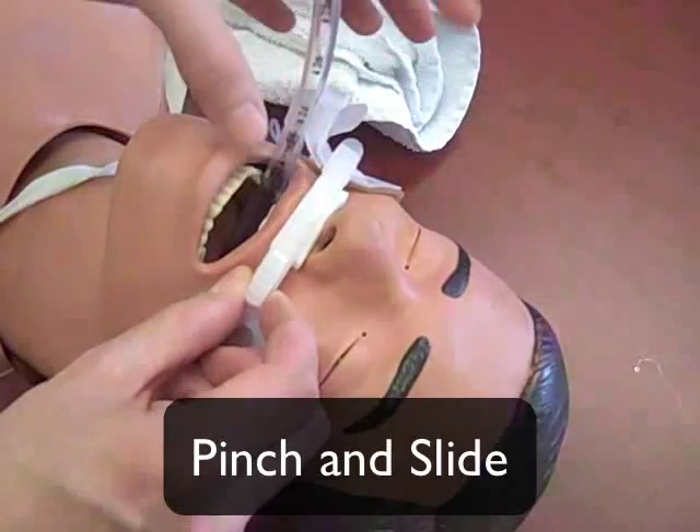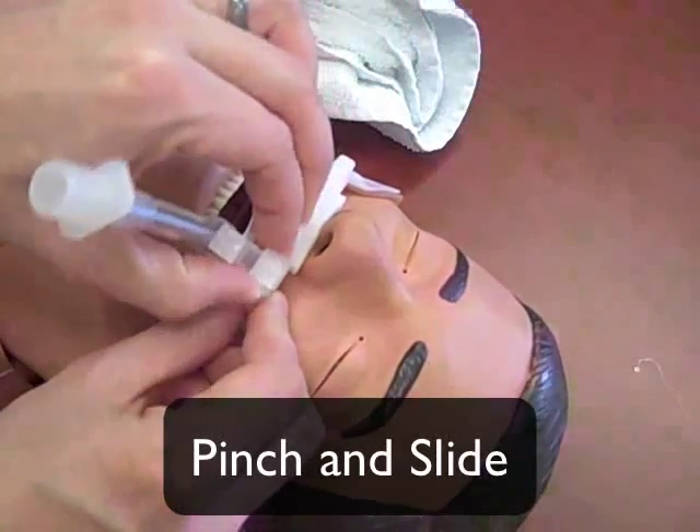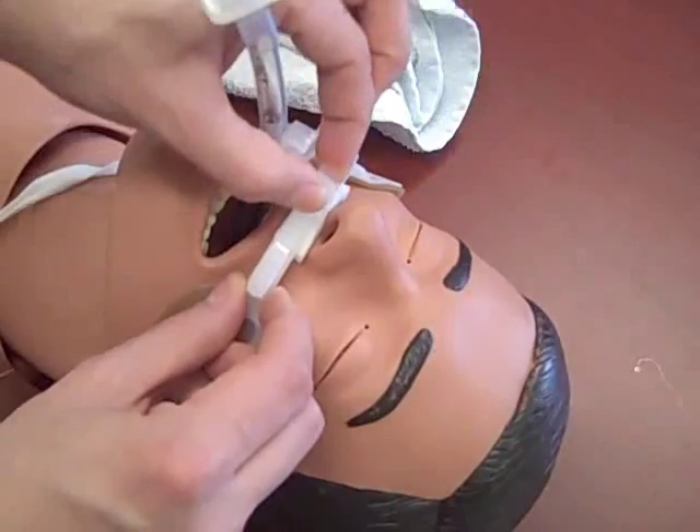The next strap is a safety feature and not the primary securing mechanism. Make sure you can only fit two fingers between the strap and the patient.